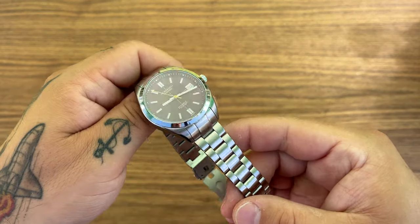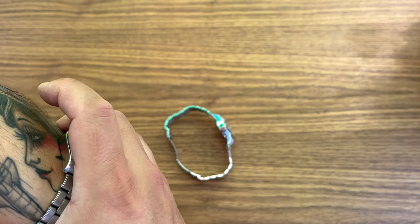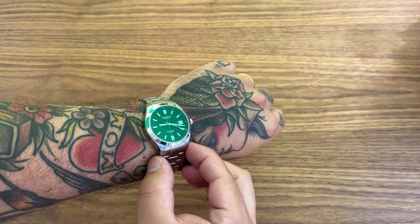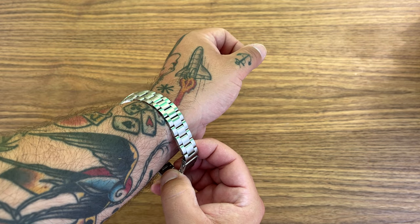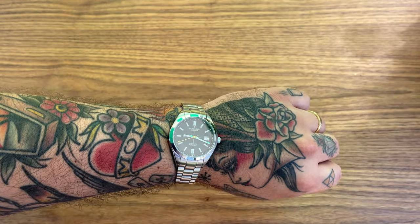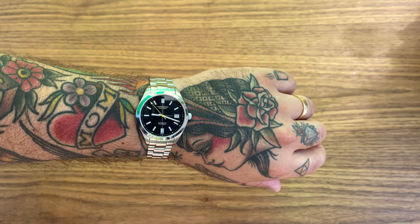Let's take it out and put it on the wrist and see how it wears. Tudor Black Bay GMT today for this video. I'm a little sweaty on my hand because it's really hot today. I'm going to put this on my 20 centimeter wrist — they give you quite a substantial bracelet. I could easily remove at least two of those links and it would fit me, maybe three. So it's a nice bracelet and they give you a lot of options to remove some links. Smaller watches are the thing right now.